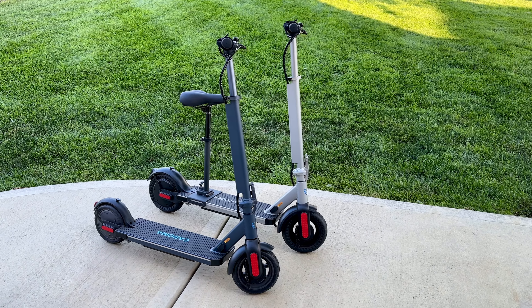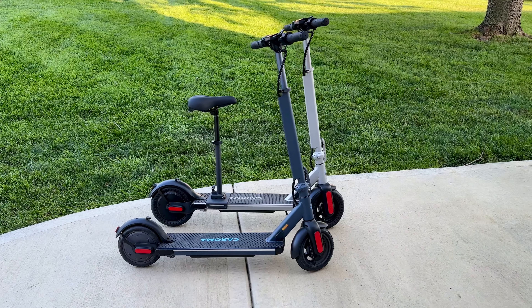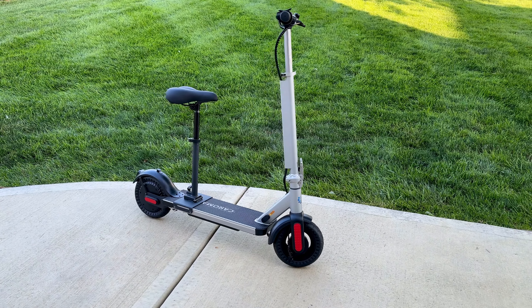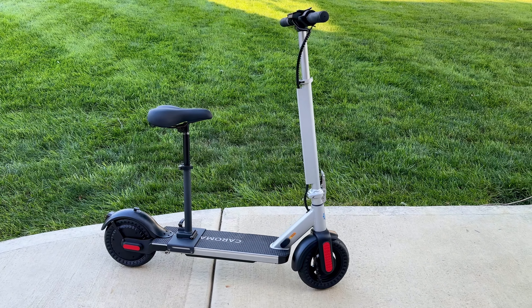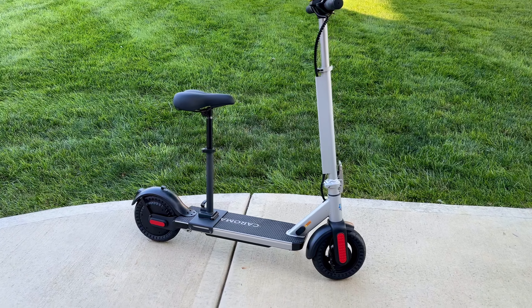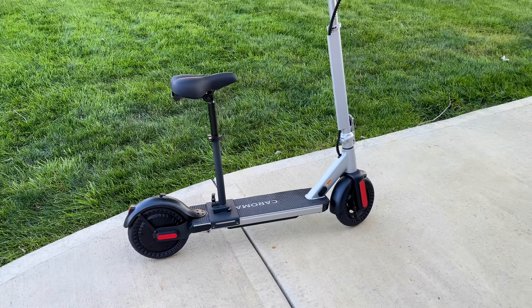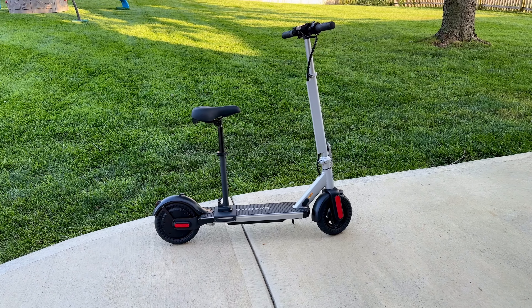Just looking at the two scooters standing side by side, you can't tell too much of a difference, other than the optional seat that comes with the E68 Pro. This optional seat can be removed — it just takes four bolts to remove or put back on. To tell you the truth, I took mine off. It takes up a little bit of space on the platform where you stand, so it was kind of in the way when I wasn't using it.